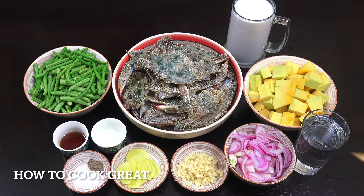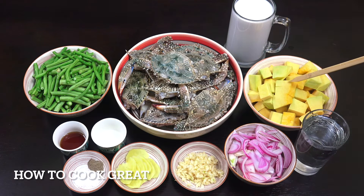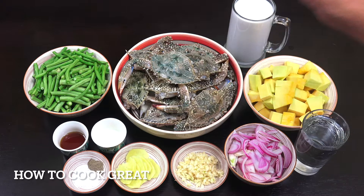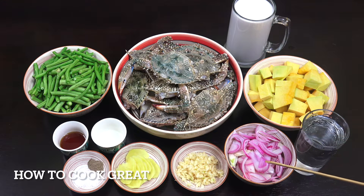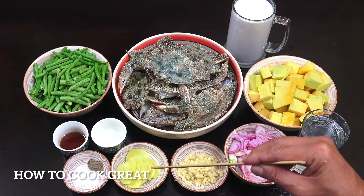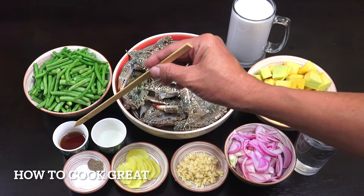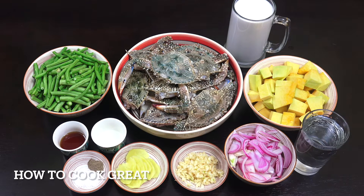Ito po ang ating mga sangkap: alimasag, kalabasa, sitaw, coconut milk, kailangan din natin ng konting tubig, sibuyas, bawang, luya, suka, patis, paminta at asin. Siyempre, kailangan din natin ng mantika.